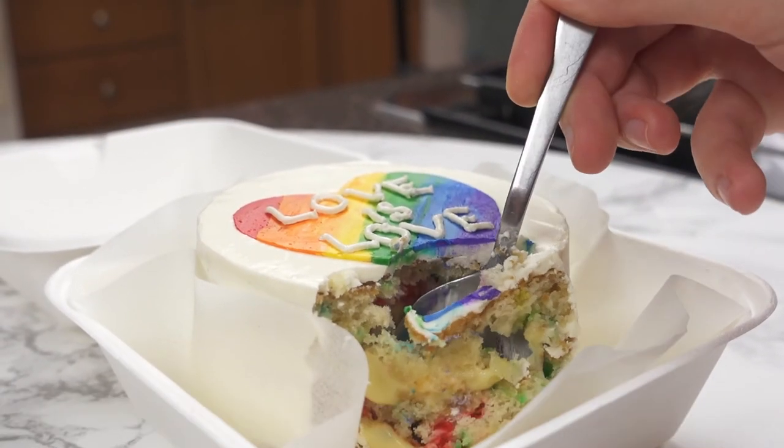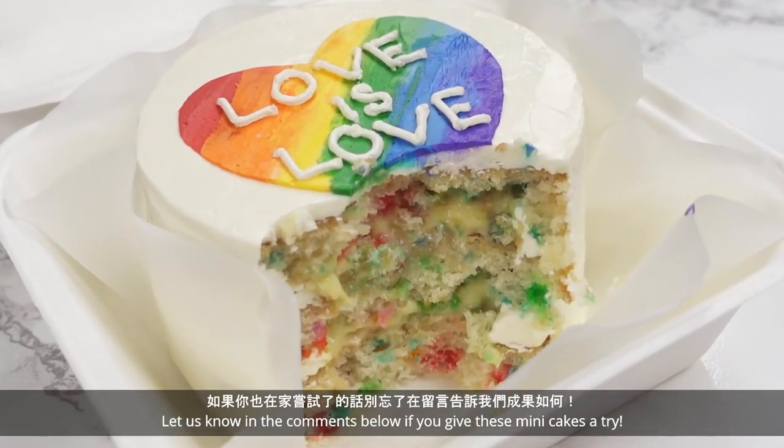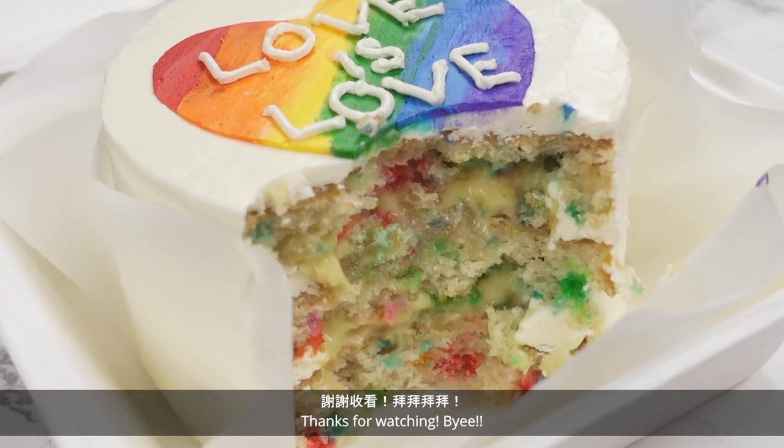You deserve it! Let us know in the comments below if you give these mini cakes a try. Thanks for watching! Byeee! Like and subscribe, please!